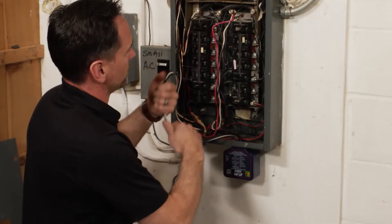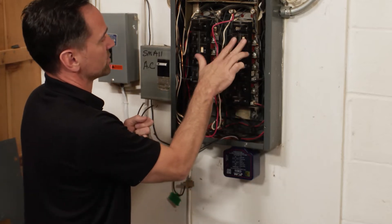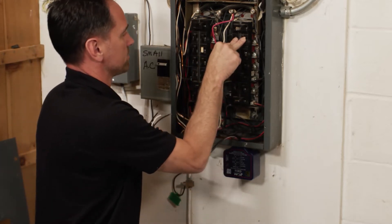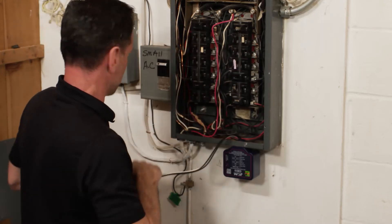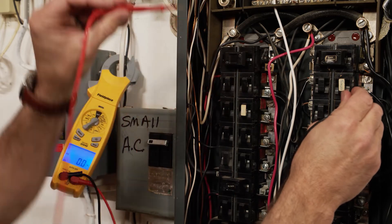Now we've got our wires. We're going to locate the two breakers that we're going to put this on — these are the first two after the main disconnect. We're going to disconnect those and make sure we have no power there. Zero volts. You're going to want to go to neutral — zero volts. You're safe to work on that breaker.